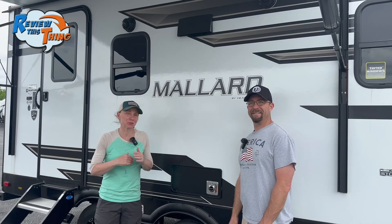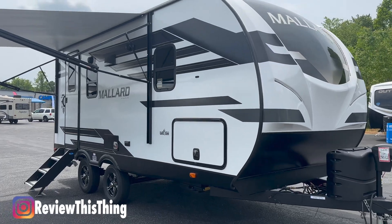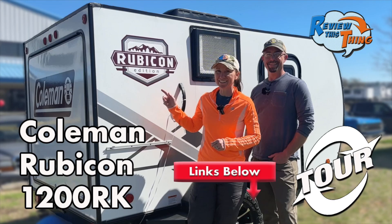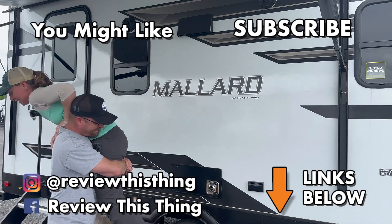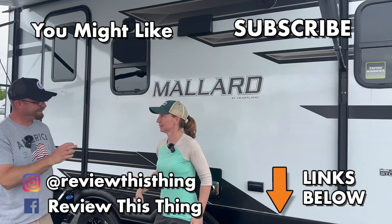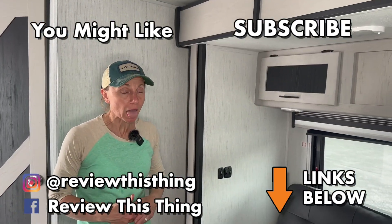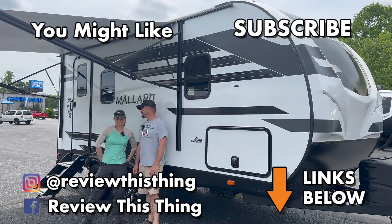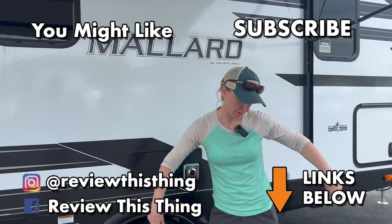So there you have our full feature review tour of the Heartland Mallard 210RB. If you have this RV or another Mallard, please comment below. If you have any questions we didn't answer, comment below and ask — we'll answer them if we can, or you can reach out to your local Camping World. We've also done a few other RV tours, so make sure you check those out, and we've got more coming, so subscribe so you don't miss those. Thanks for watching! Thanks for watching our Heartland Mallard 210RB Complete Feature Review Tour. Check out our other review tours and lots of reviews at ReviewThisThingTV.com. Follow us on Instagram, Facebook, and TikTok. If you like this video, give us a thumbs up, share it with your friends, and comment to tell us what you think.